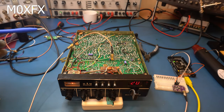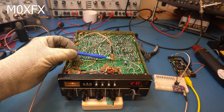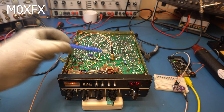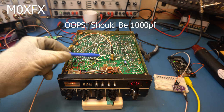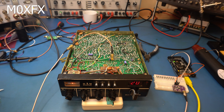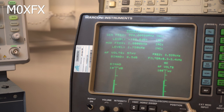Now doing another SINAD test with the clock generator installed. I'm injecting the signal at pin 6 of the removed IC, through a small AC coupling capacitor to block any DC. Giving it minus 110 dBm as before, we're getting approximately 9 dB of SINAD — compared to just under 6 dB previously. That's a meaningful improvement.